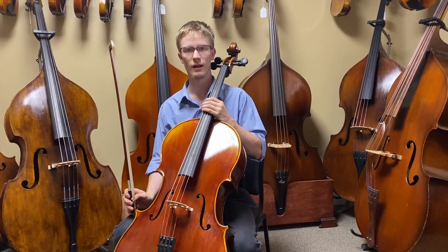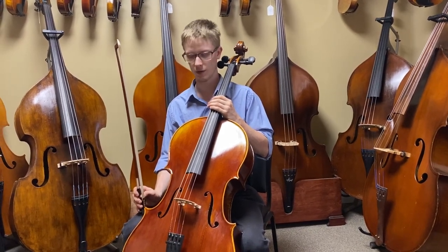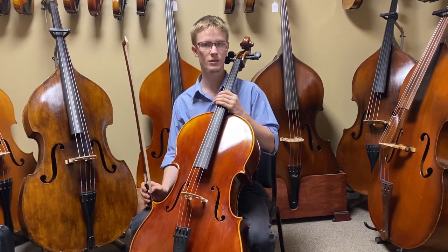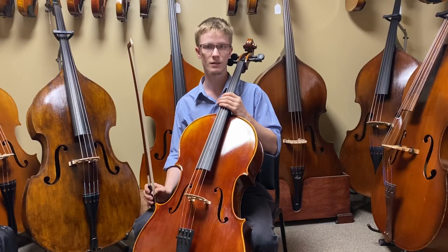This is Rick from Mark Schwartz Violins with this full-size Maple Leaf Strings Ruby Model cello with a full set of Helichore strings on it. Let's hear something with some fast notes, some chords, and some staccato to hear the response and the balance of the strings.